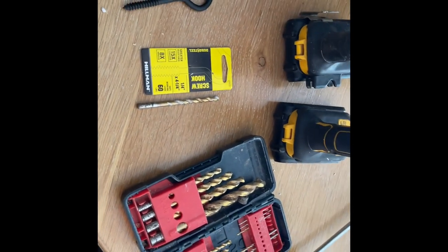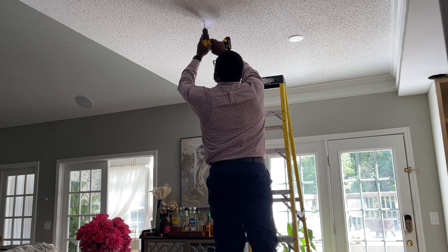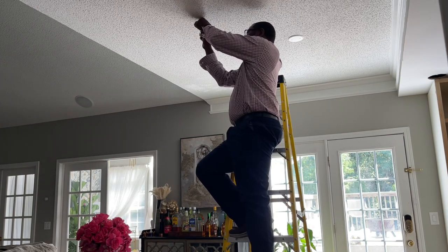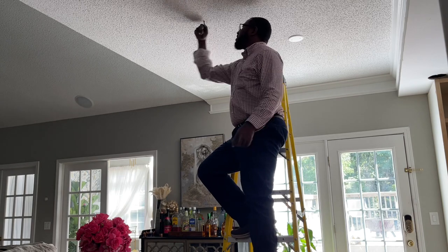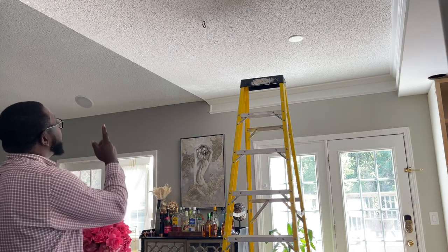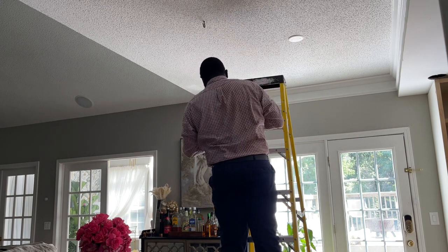I'll drill the hole through that mark that I made up there and screw this in. I'm going to use a screwdriver and put it in there to screw it around, but I'll put a sock over it since it's nice and bright. I want things nice and straight. I'm just going to hang the light there.